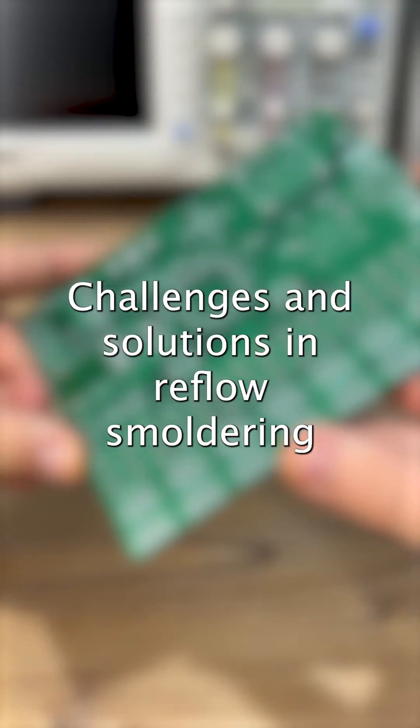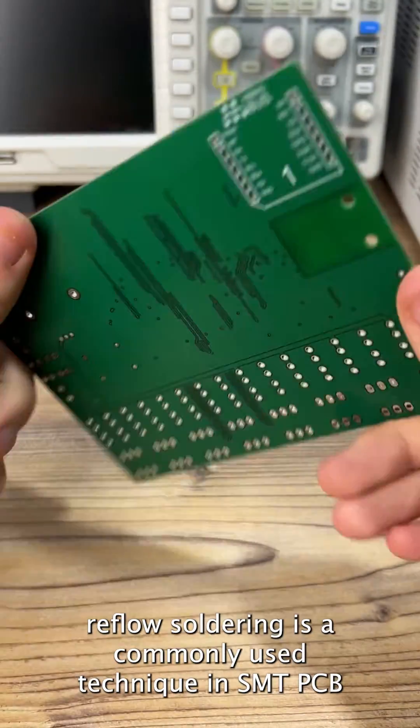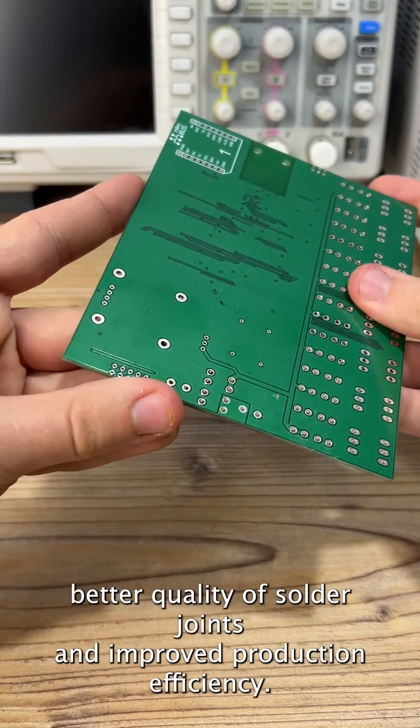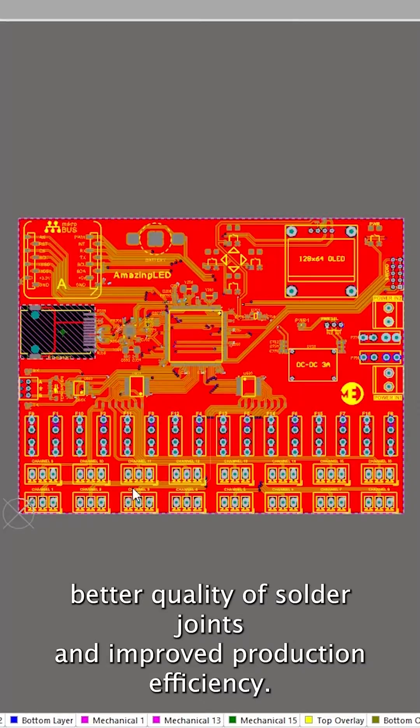Challenges and solutions in reflow soldering. Reflow soldering is a commonly used technique in SMT PCB assembly that provides accurate component placement, better quality of solder joints, and improved production efficiency.